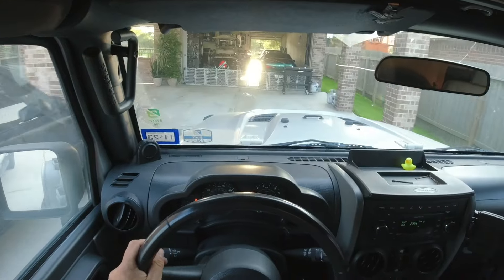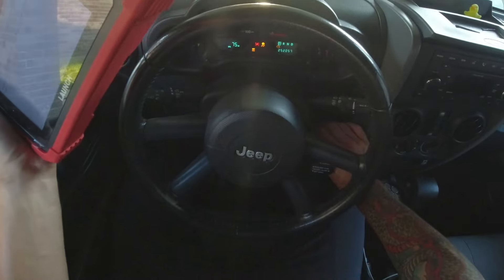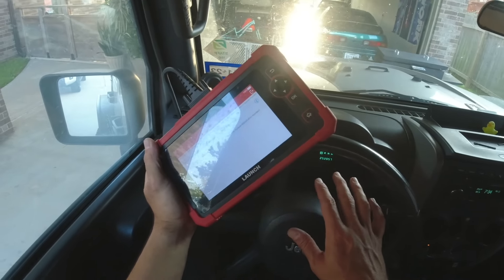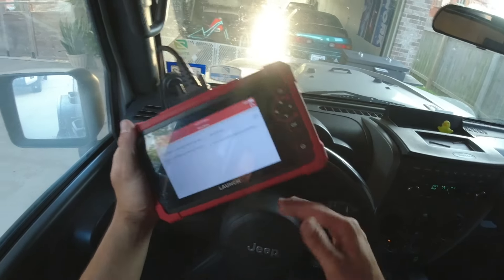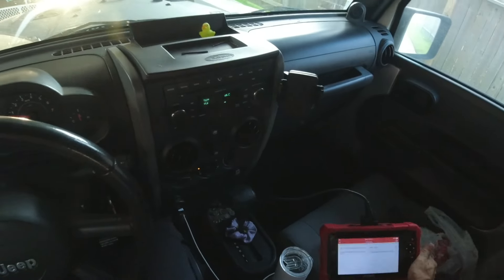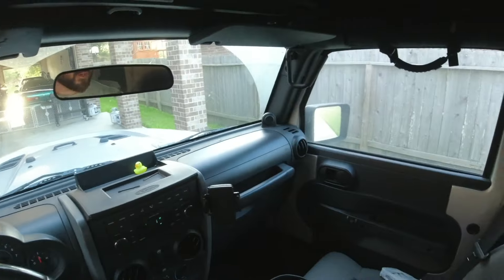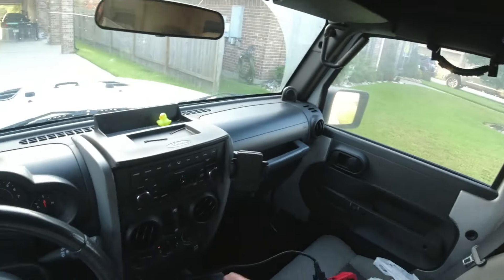Back in the driveway — initiation complete. Start it up. It told me that everything would stop beeping when it was complete, but actually on the scanner it told me everything was done — turn it off, turn it back on. No lights! I'll go on a test drive real quick to confirm everything's good, but that's pretty much it with the programming. Just plug the scanner in, do what it tells you to do, and you can pretty much program almost any module with this thing.